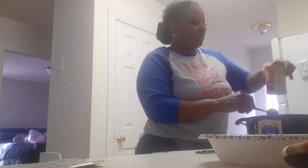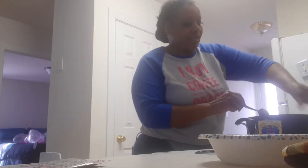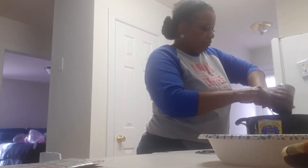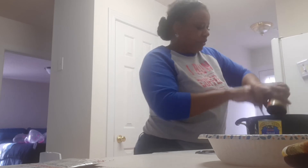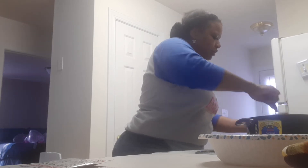Now I'm going to go ahead and pour my kidney beans in. That's one can — I'm pouring in three cans. It's up to you how many cans you want in there. Now I've got to pour in some water because I've got all those beans in there. It needs to be like a stew. Then I'm putting my stewed tomatoes in there now.